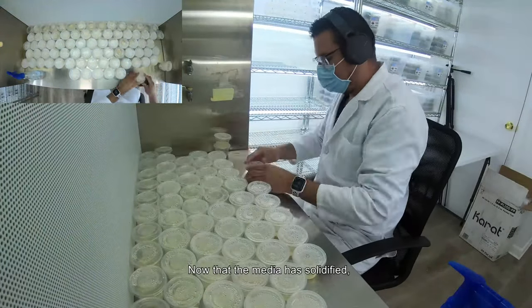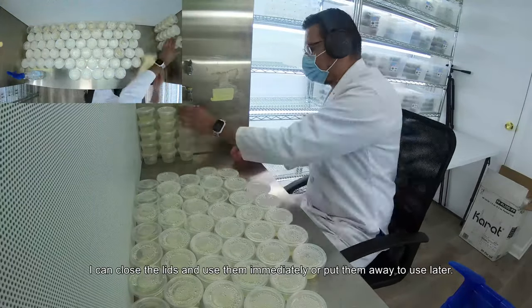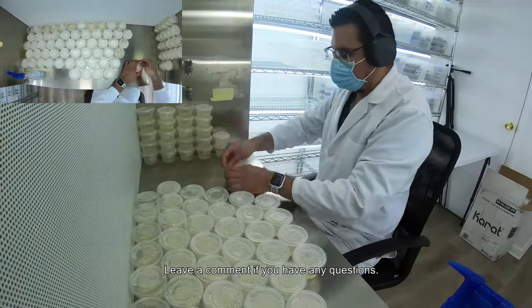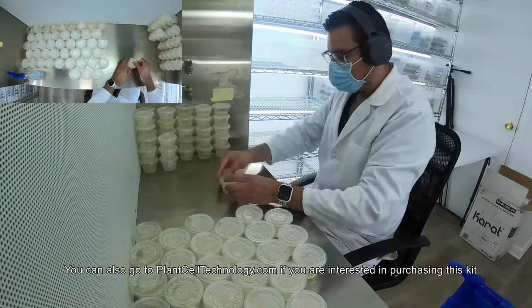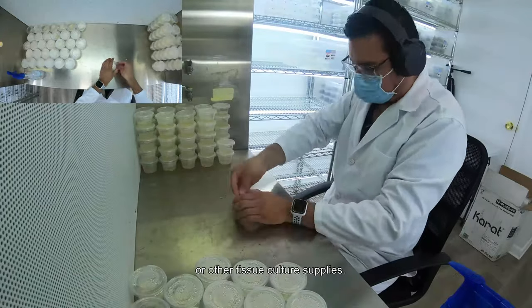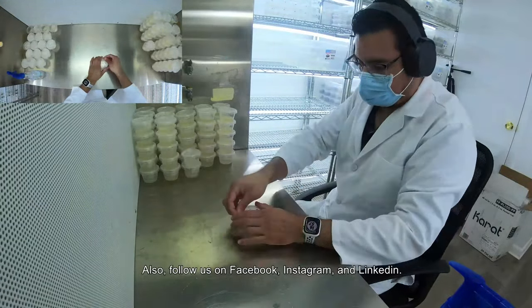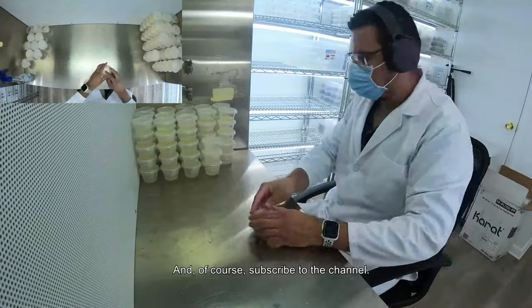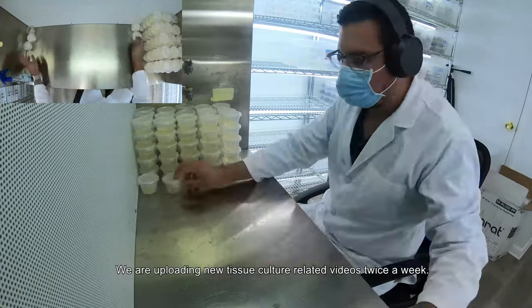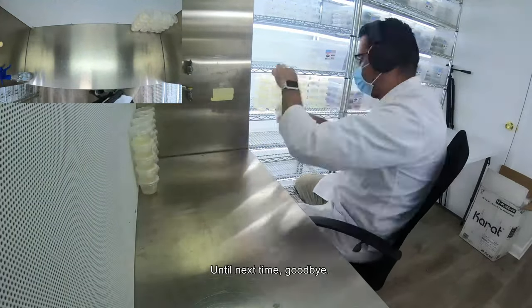Now that the media has solidified, I can close the lids and use them immediately or put them away to use later. Leave a comment if you have any questions. You can also go to PlantCellTechnology.com if you are interested in purchasing this kit or other tissue culture supplies. Also follow us on Facebook, Instagram, and LinkedIn. And of course subscribe to the channel — we are uploading new tissue culture related videos twice a week. Until next time, goodbye.